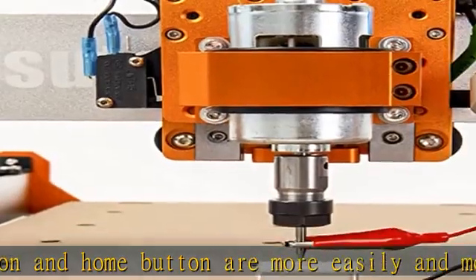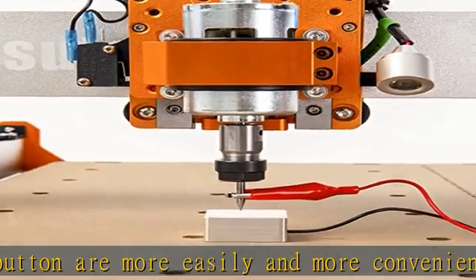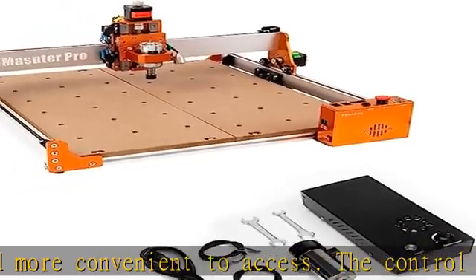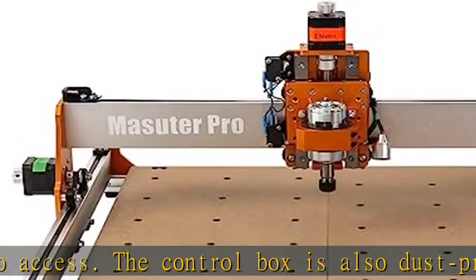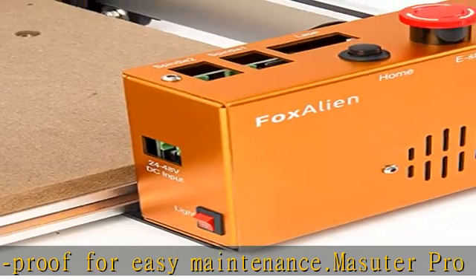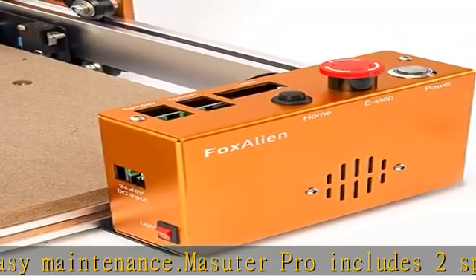The 300W spindle can directly fit into the spindle clamp of Fox Alien Maysutter, Maysutter Pro, and 3018sev2 CNC routers — no need to interchange other clamps. The 300W spindle can handle hard materials more easily, such as aluminum and copper, and also improves working efficiency.